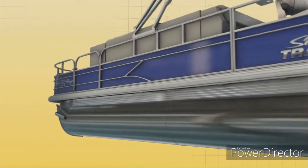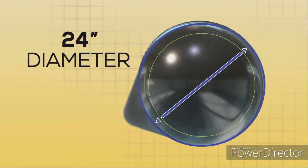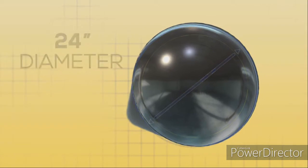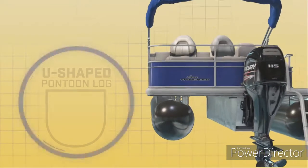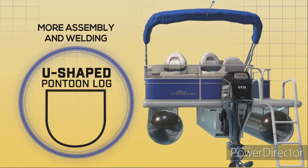For pontoon size, we believe bigger is better. Our pontoons measure 24 inches in diameter, and we make them into round cylinders, which have strong inherent properties, instead of U-shaped pontoons that require more assembly and welding.